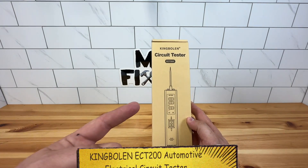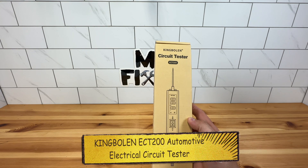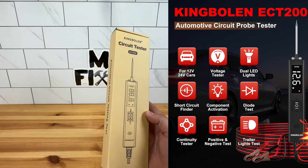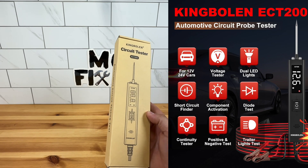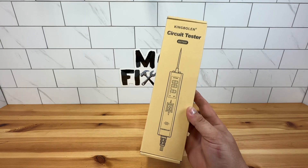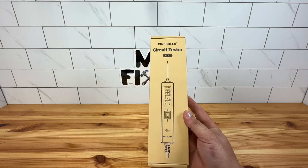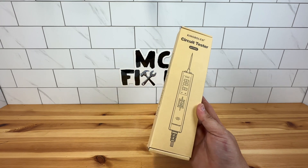Hey guys, it's MC Fix-It here. I have a circuit tester by King Bolin — this is the ECT200. It's a 12 or 24 volt car tester. It has a probe light, component activator, continuity test, trailer light tester, and short circuit finder. It comes with a 6.5 foot long cable so you can move around your vehicle and successfully use this tester in lots of locations. I'm going to give you my honest feedback and review of this product, so stick around to the end to see all of that.